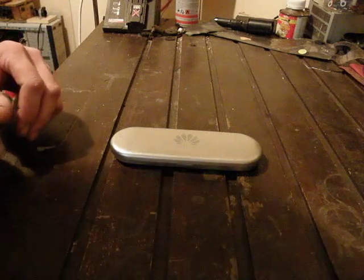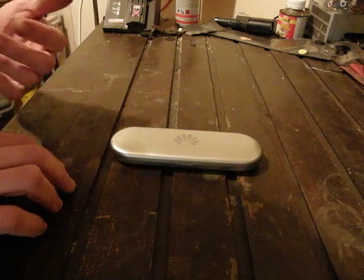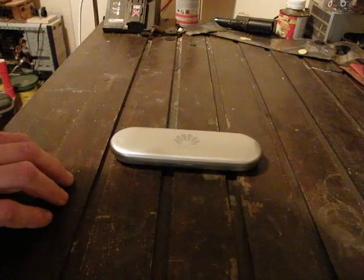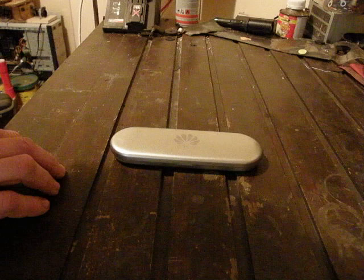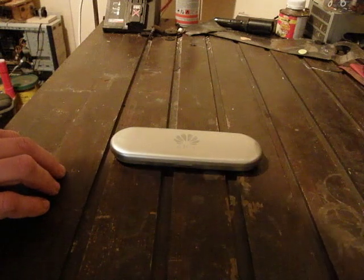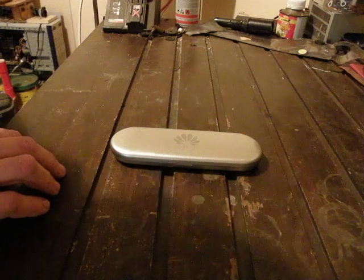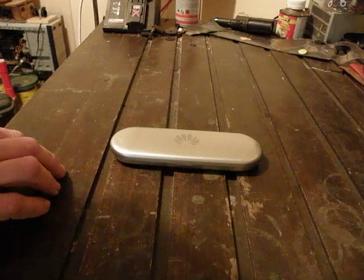I've just received a laser I bought from eBay. I know eBay lasers have a bad reputation for not being what they say they are, but when I came across this laser I knew it couldn't possibly be any more than what it says it is, because it's only a one milliwatt blue laser. So I wasn't expecting it to burn anything — that's not what I was buying it for.